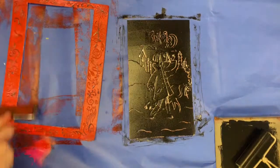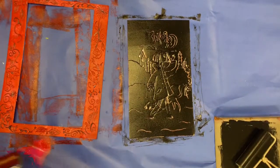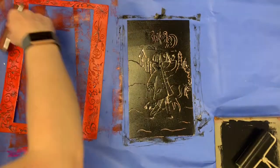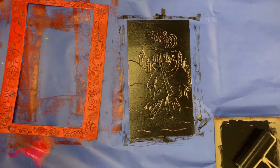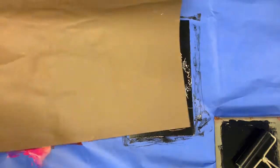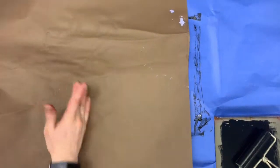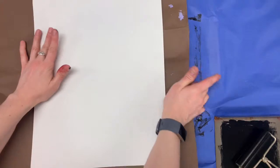It looks like I'm running out of ink, but I'm just going to print this to show you guys — I might need to use a little bit more next time. I'm going to put a placemat down so I have a fresh area to print.